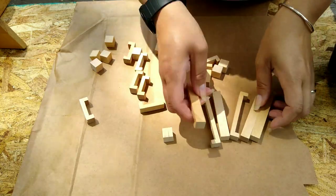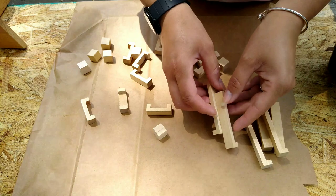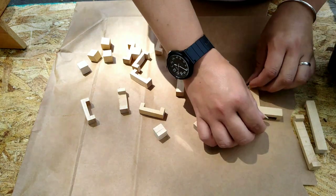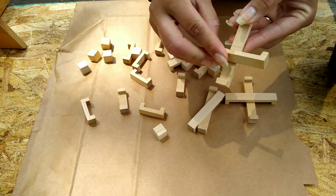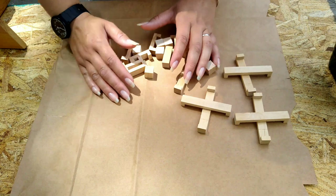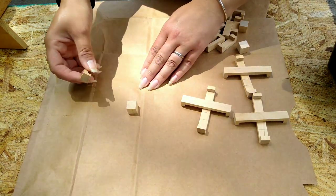I didn't have enough pieces to make all of them exactly the same, so I decided to make three and three — three of them are going to look the same and three different. Because I didn't have enough pieces I had to improvise. I didn't really want to use Jenga blocks because they didn't make perfect X's, so this is what I came up with.